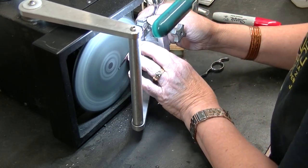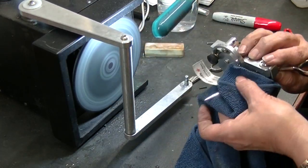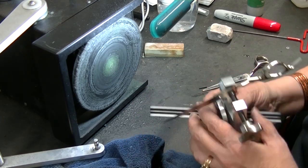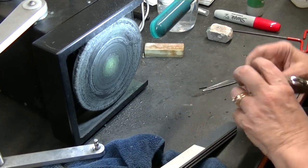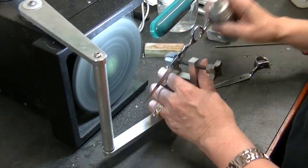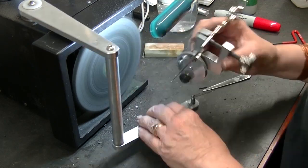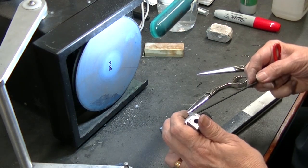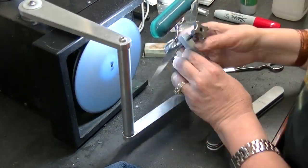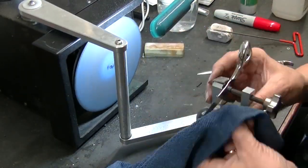This is always the problem with cheaper scissors — they're just harder to sharpen. You have to go through more steps, it takes longer, and they didn't pay much for them anyway. I'm continuing to polish and I'm continuing to have this issue. So I decided to go back to my 800 grit — it's a worn 800 — and I changed my clamps so that I'm at a slightly blunter angle. I'm not all the way down to 40 degrees; I'm probably at about 43.